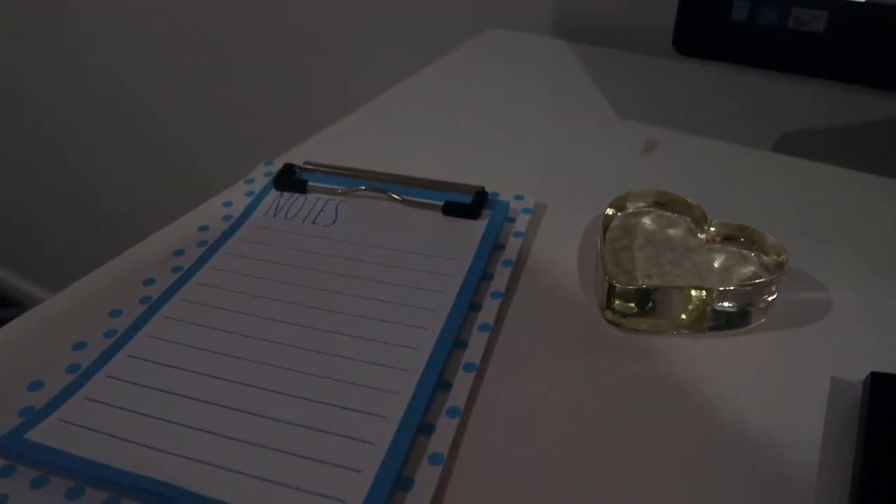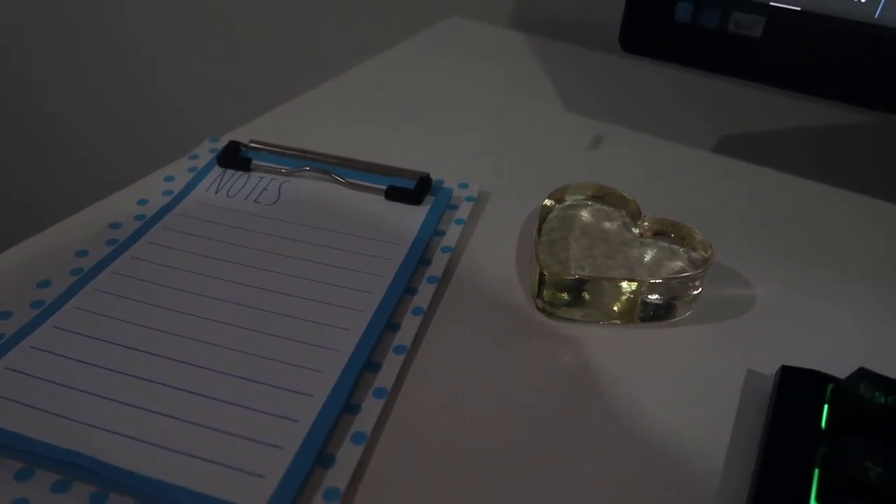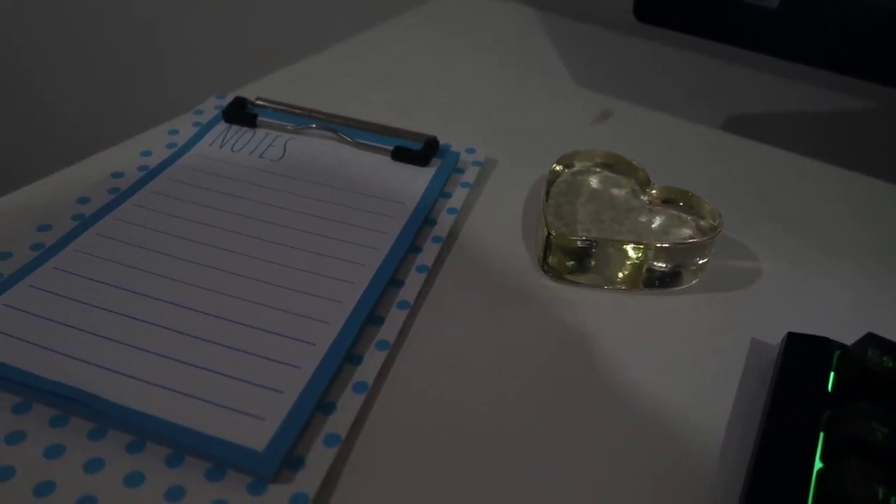Last of all, I have just a little notepad, a clipboard, and a paperweight. These are pretty helpful for passwords. That's basically it — I hope you guys all enjoyed that setup tour and found it helpful if you're looking for a PC for yourself. For 5,000 subscribers, thank you guys so much. Goodbye!